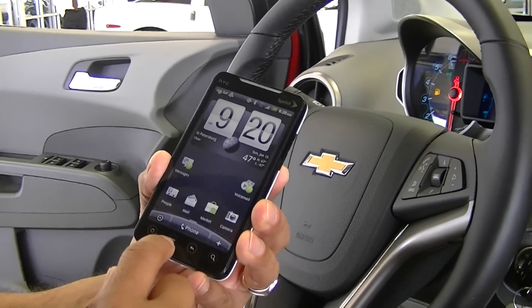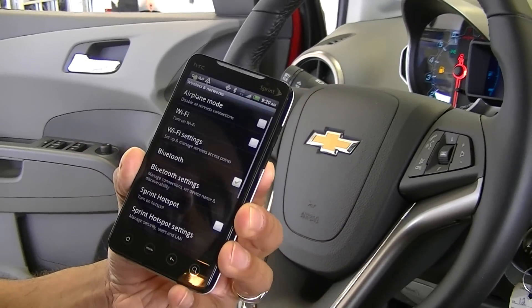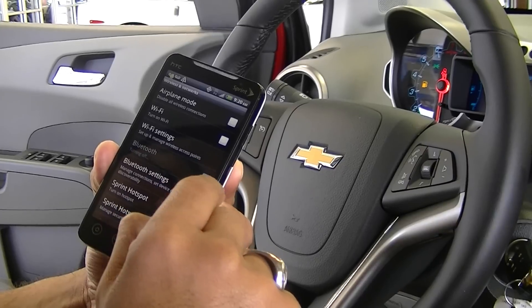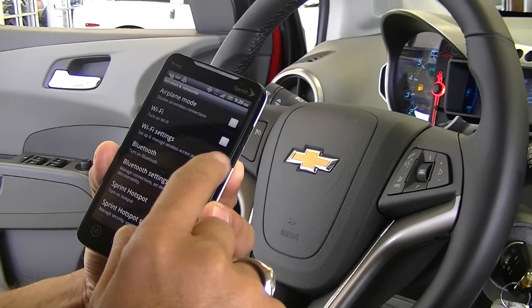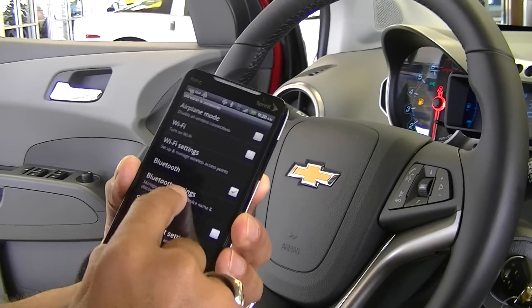What we'll do with our phone first is hit the menu button, get our settings up, go to our wireless and networks, and go to Bluetooth. Make sure it's turning on, we'll turn our Bluetooth on, and we'll go to our Bluetooth settings.